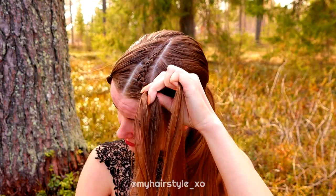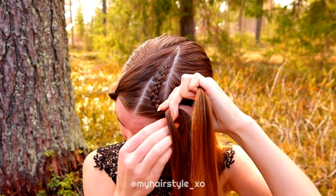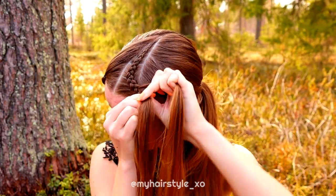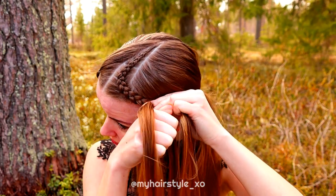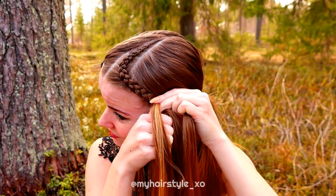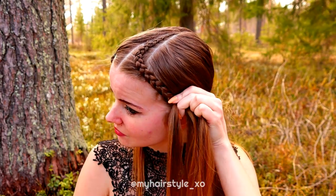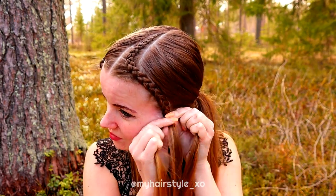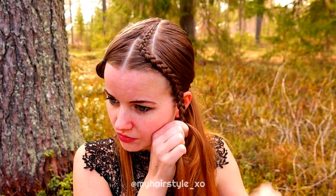When I come to the turning point I add hair only from the front — so in this side it's the left sided strand. When I bring the right strand under I don't add hair.